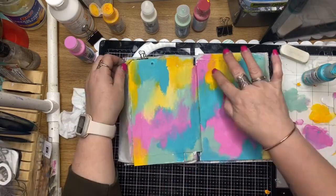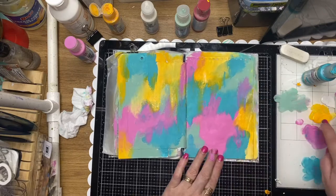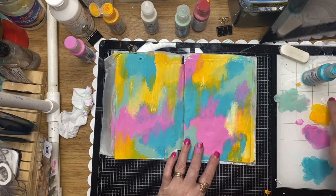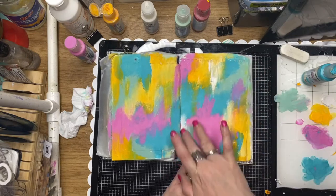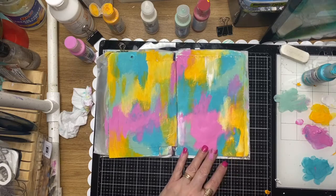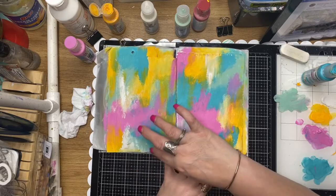Just drying that off, then extending those little splotches again and adding little splotches of color, toning areas down with a little bit of white. Just enjoying the process basically.